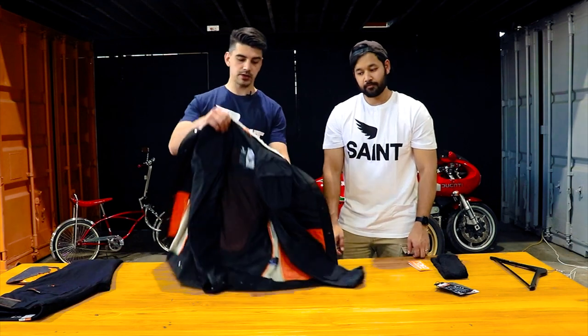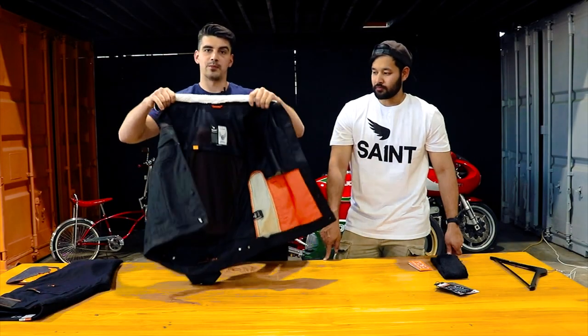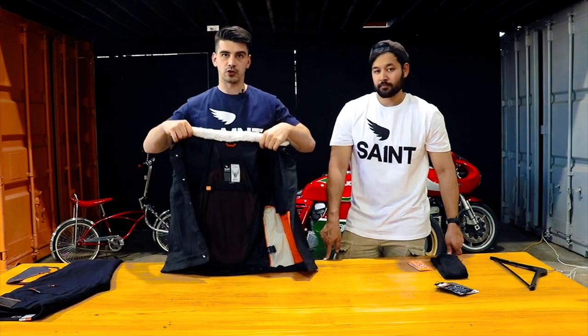Now that all the armours have been inserted, we're just going to flip this the right way around and it's ready to put on. We've got the back armour, shoulder armour, and elbow armour all inserted, and Haruki here is ready to ride.